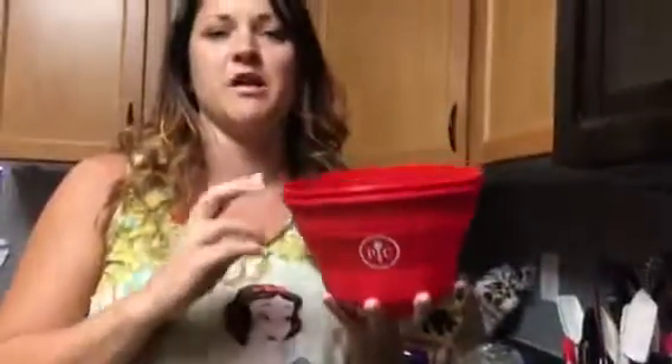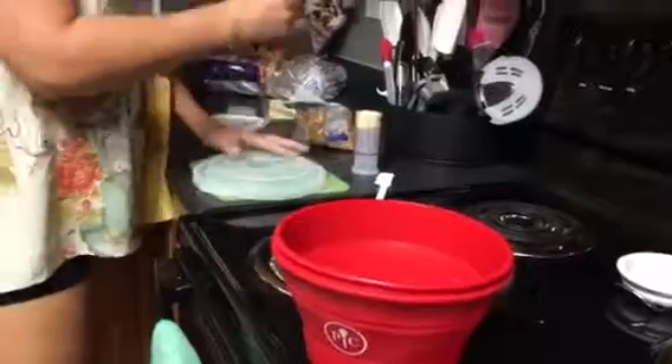Hi there, I'm coming to you today to show off one of our cool new products — this is our microwave popcorn maker. Brayden and I are having a movie night tonight. We're gonna have some popcorn made in the microwave. There's no chemicals involved, it's just regular old kernels and butter.